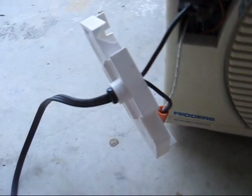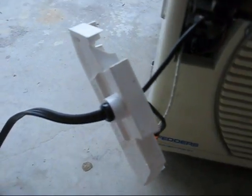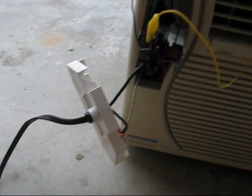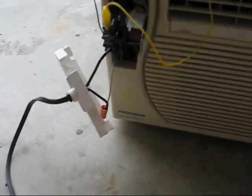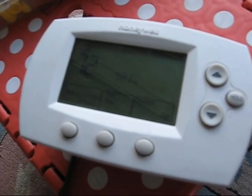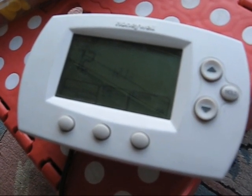That red wire is for the low speed fan, but I don't have it hooked up yet. And this is just part of an old shop light that I'm using as the power cord.